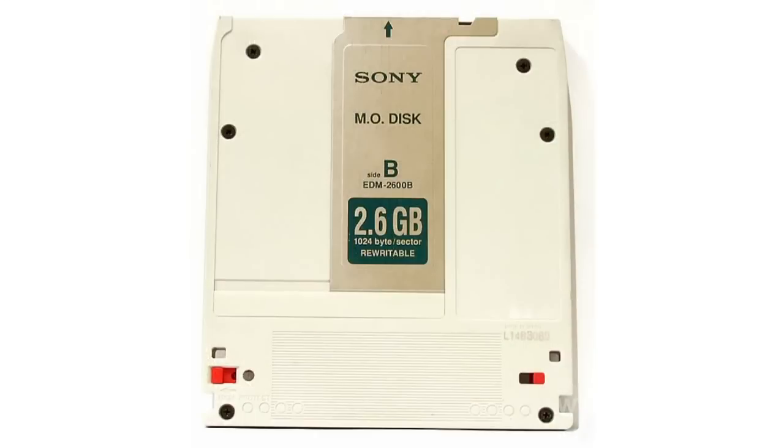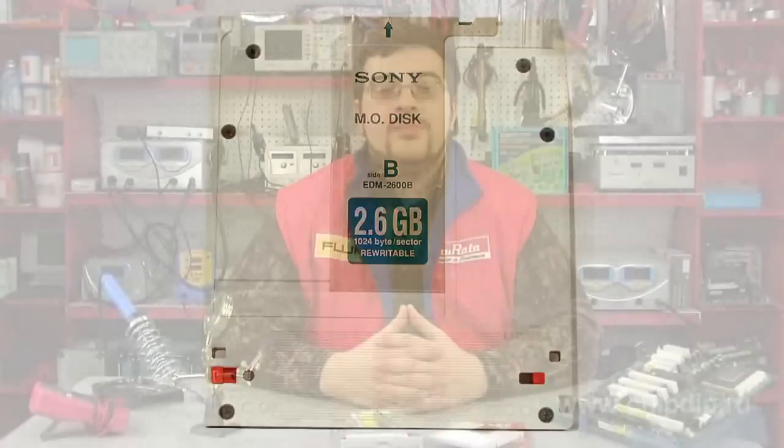A magneto-optical disk is an information carrier that combines the characteristics of optical and magnetic data storage. The device was invented in the beginning of the 80s. The magneto-optical disk is made with the help of ferromagnets. The size of the disks was that of a 5.25-inch floppy disk, later decreasing to 3.5-inch.